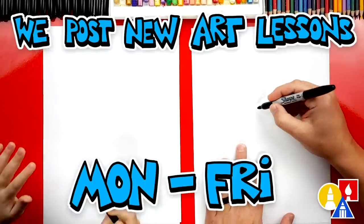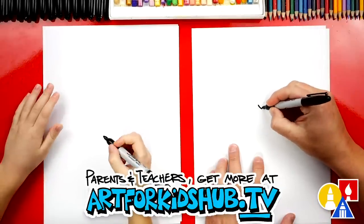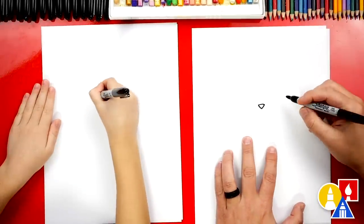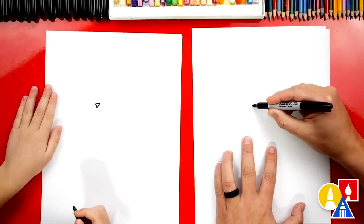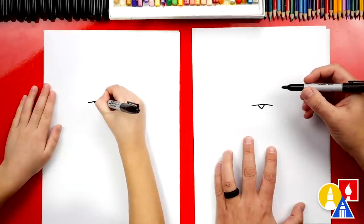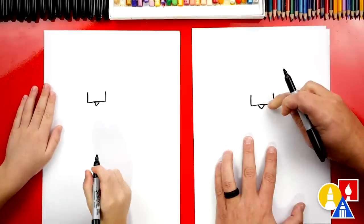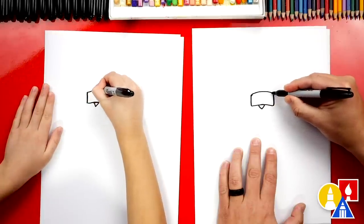We're first going to draw Scorbunny's nose right here in the middle of our paper, towards the top so we have room for his body. We're going to draw the letter V — that's for his nose. Then we're going to draw the top of his nose and connect it. Then we're going to draw the little patch on his nose. We're going to extend the line past on both sides and turn this into a rectangle — draw the left side and the right side, and we want these lines to be the same length on each side. Then we're going to connect the top with a curve.